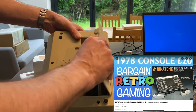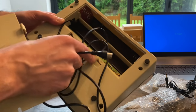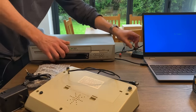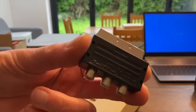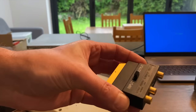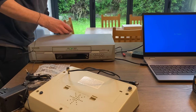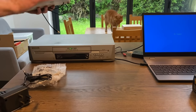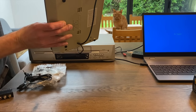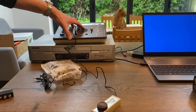To convert the RF signal I'm using a VHS video recorder as an RF converter, with a switchable SCART adapter set to output. I don't need to worry about separate audio as the display handles it. Plugging the RF cable into the aerial socket on the back — and there's a 3.5mm jack for power which they wouldn't allow these days. Switching on — the sound comes out through the console itself.